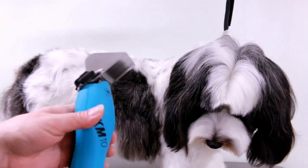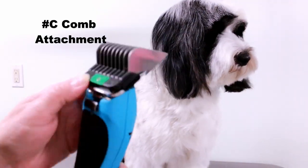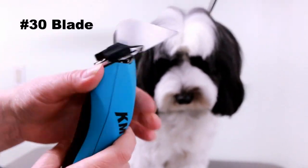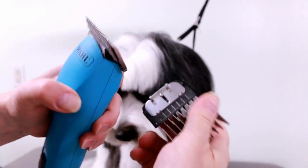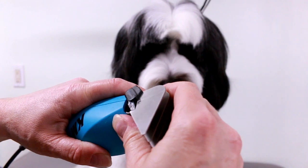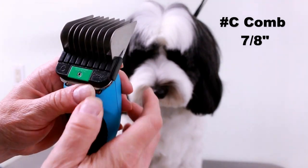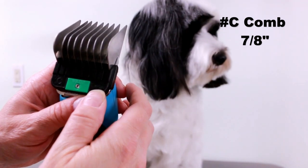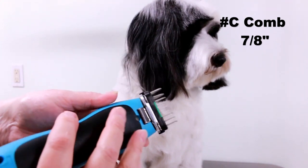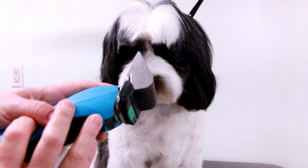So what I do first is the body or the back, and I use a number C comb attachment. The blade is a number 30 and this attachment just goes on and off and has these springs — you just clip it on. They come in different sizes too, but this is a C. It leaves the hair pretty long — seven-eighths of an inch — which is pretty long when you go in the direction of the hair growth. If you go opposite it'll make it shorter.